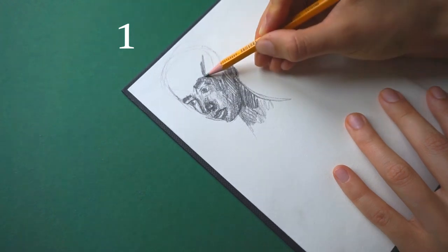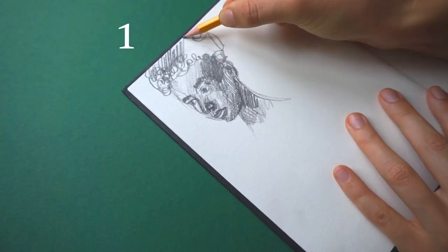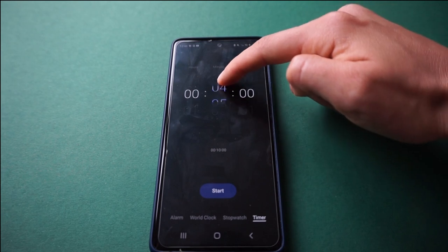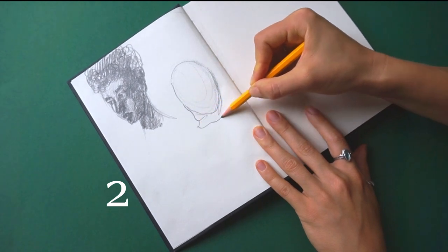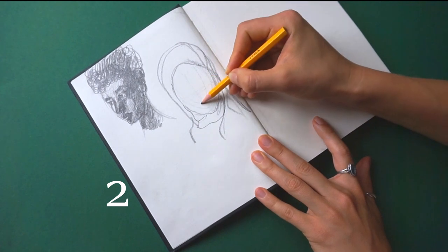I didn't want to put myself under time pressure, but rather learn to grasp proportions more quickly and to simplify the face in such a way that it still reminded me of the characteristics of the person I was drawing. I set myself a timer for each sketch to take only a maximum of 5 minutes, so that I can focus on the essentials and not get lost in fine details.